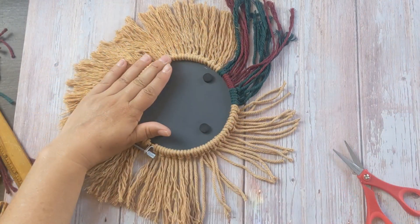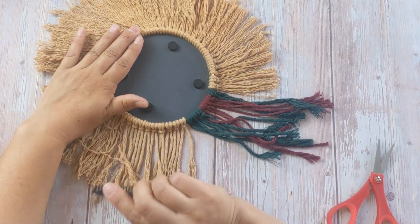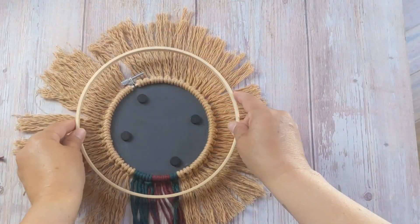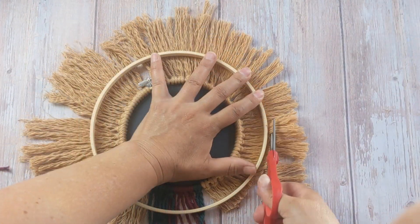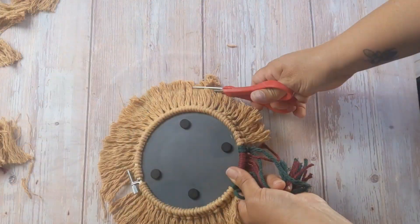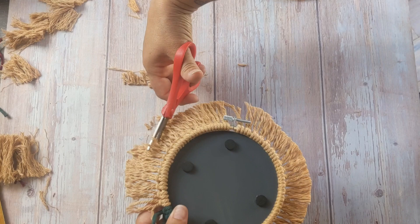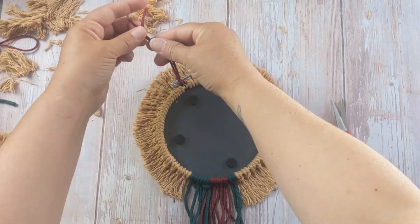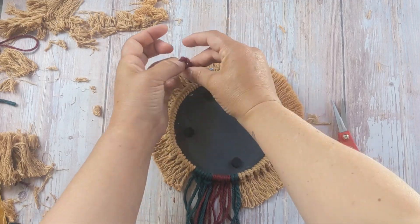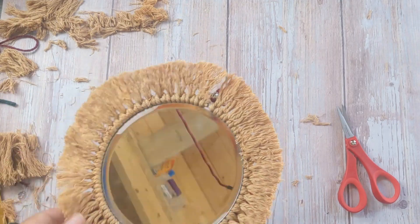Then we're just gonna take a cheap comb and comb out our tassels — this will make it look like a lion's mane. For my final guide I'm gonna use an 8 inch embroidery hoop, but you could use a pie pan or a plate or something just to make things look nice and neat and tidy. To hang this, all you're gonna do is take a little bit of extra macrame cord and tie a loop along the nut and bolt system. Clear away all of the fluff and you have yourself a beautiful handmade macrame mirror.